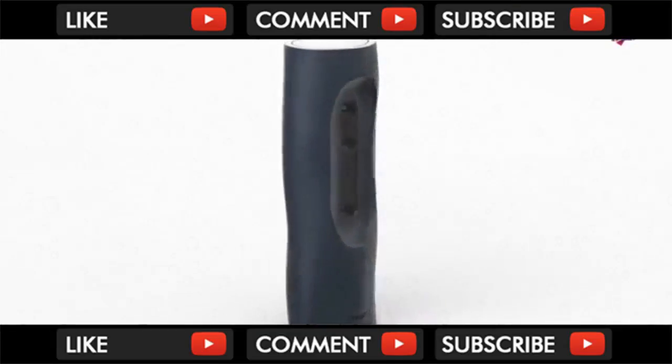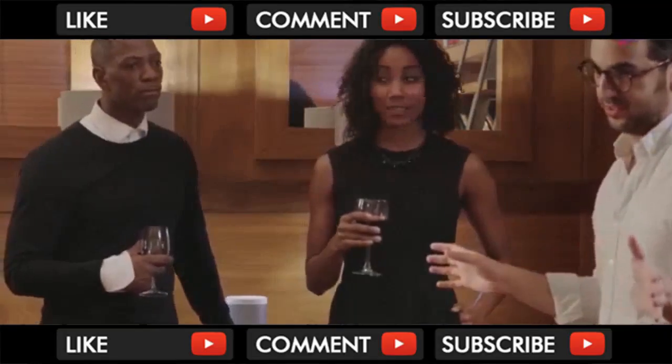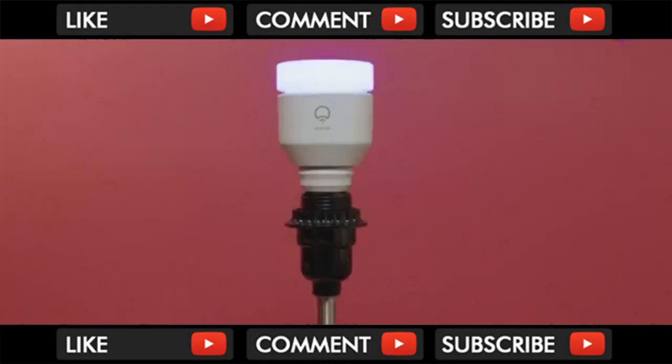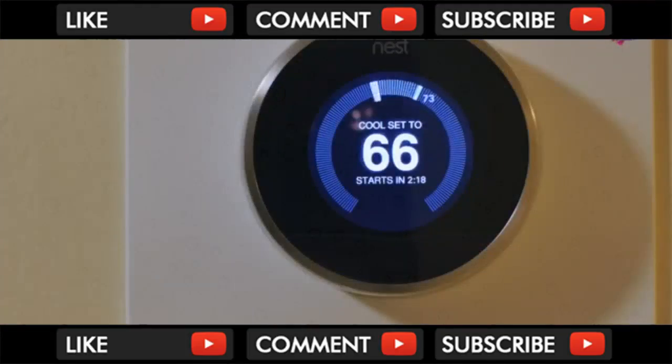Meet Heyo. It transforms the space and objects around you into a set of magical remote controls. With just a simple movement of your hand, Heyo allows you to control lights, music, television, temperature, and much more.